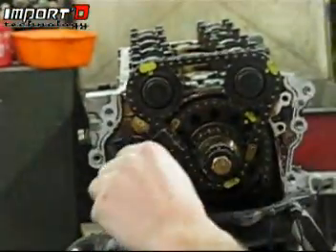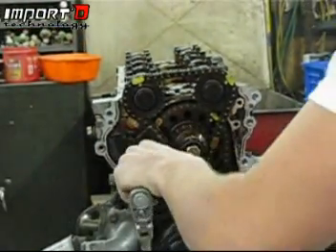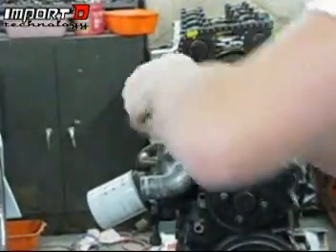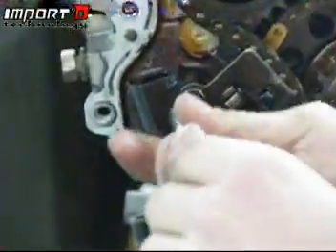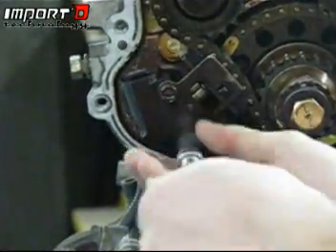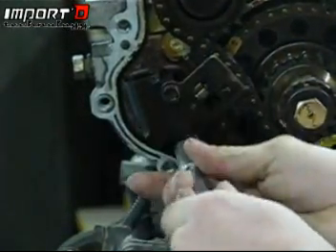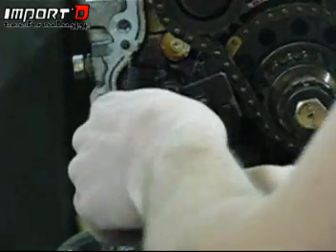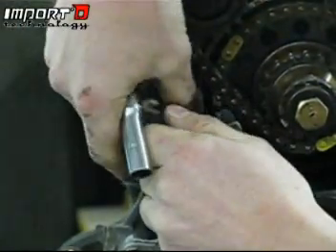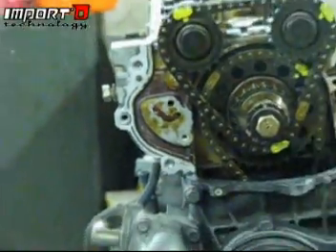Then go ahead and pull off the timing tensioner — it's going to be two 10 millimeters, just take it off nice and easy. Try to take everything out evenly when it comes to engine internals. There's only going to be a little bit of tension here, so we don't have to worry about it. Just make sure you don't drop anything into the oil pan. Go ahead and pull this off and set it aside.